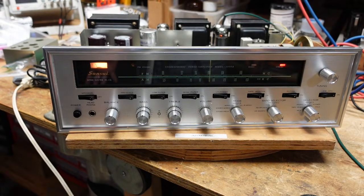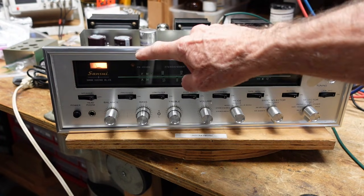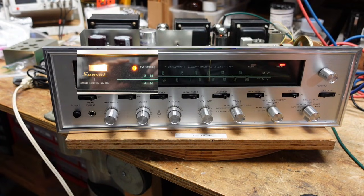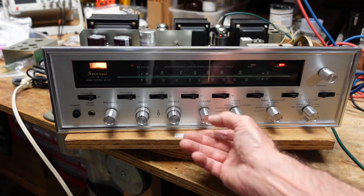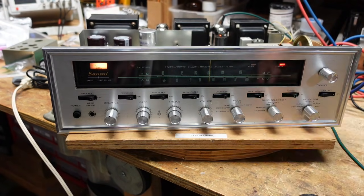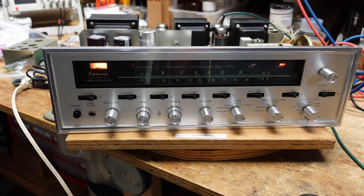The FM stereo indicator isn't working, but I know the neon lamp is good because I snapped a picture of it — when you first turn it on it lights up until the tubes warm up and the power supply stabilizes, then it goes out and never comes back on. That's also indicative of a problem in the multiplex section. I'm going to play stereo and then mono. It's normal to have a little more noise in stereo, but there's a lot more noise here. I have to be careful not to run afoul of YouTube's copyright since it really exhibits on music.